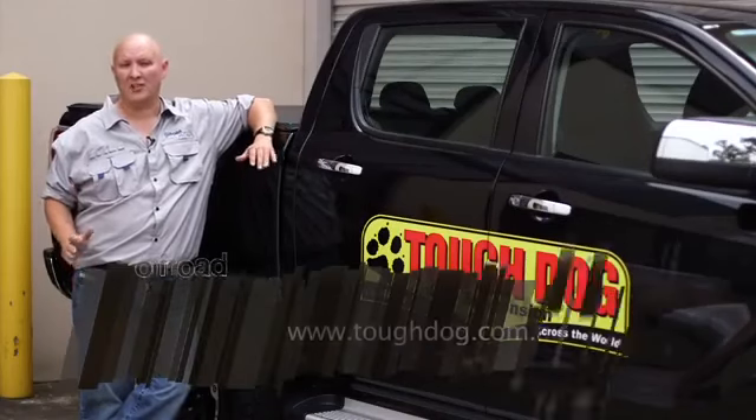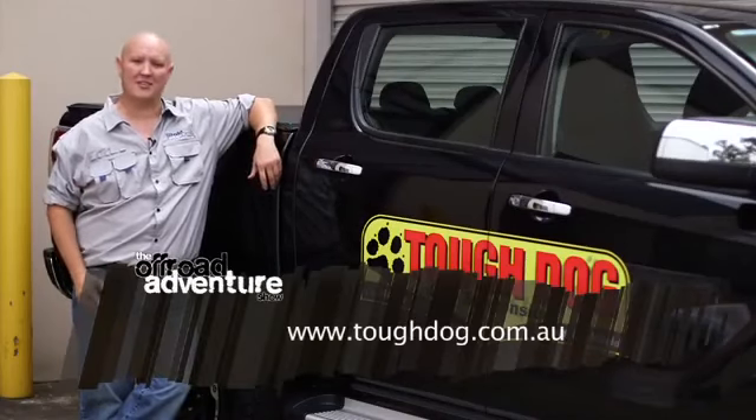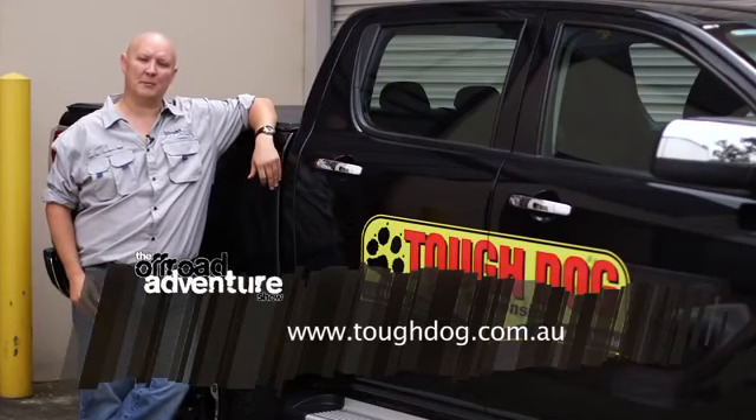If you'd like any more information on the entire range of Tough Dog suspension products, simply head to their website at www.toughdog.com.au.